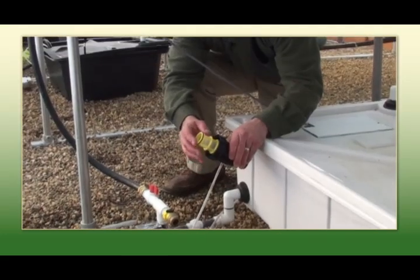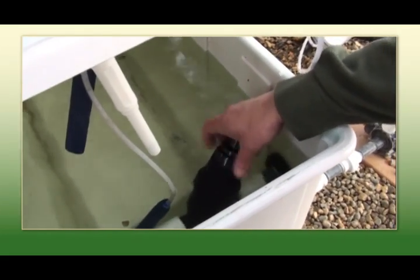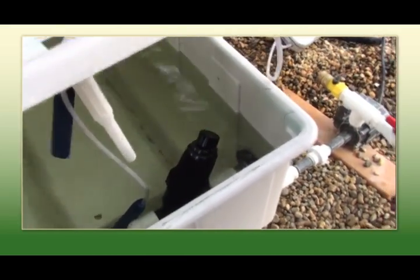If you're experiencing a loss in flow or your crop is wilting, this is a good place to check first — the filter and the pump. Make sure they're operational.